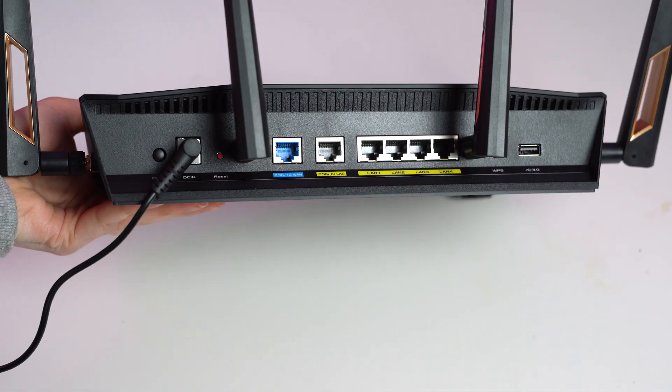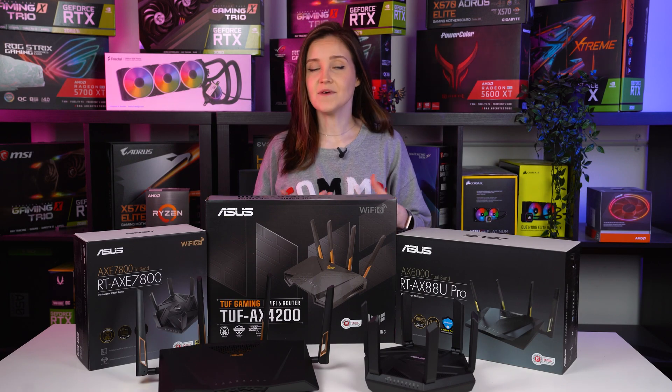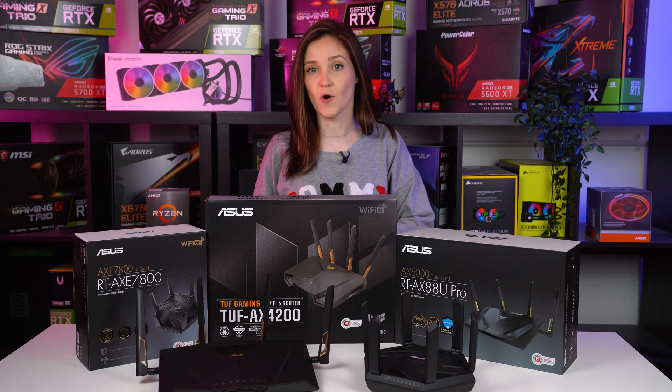ASUS also made sure that your home network will be safe from malicious sites, detecting and isolating infected devices, and giving you easy tools to keep your data secure while you're away from your home network.